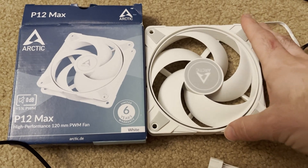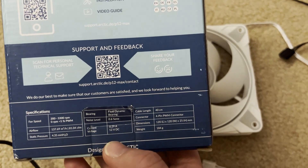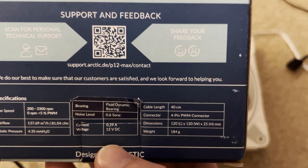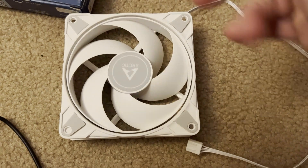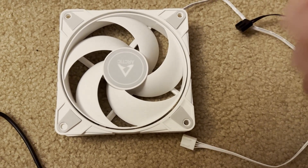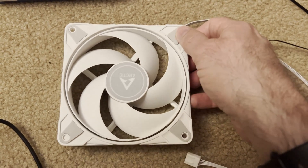Quick overview of the Arctic P12 Max. This is the FDB version — fluid dynamic bearing. They just put a little sticker where it had the dual ball bearing, so apparently this is just like revision four, maybe less or more than that. I got it in white because why not — that way my reviews make a little more sense.